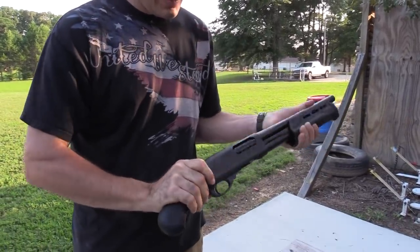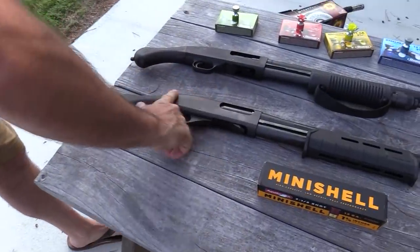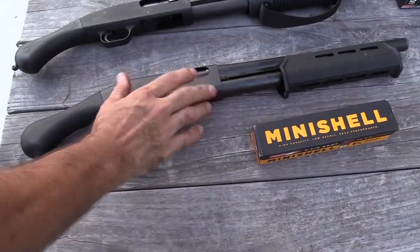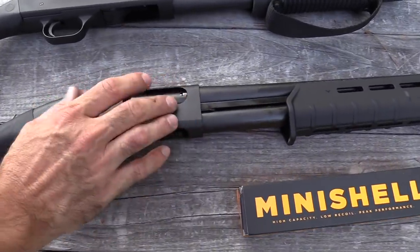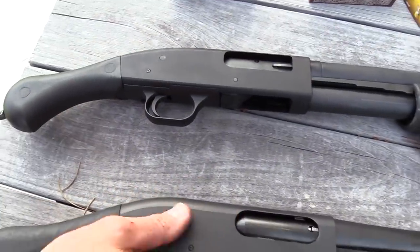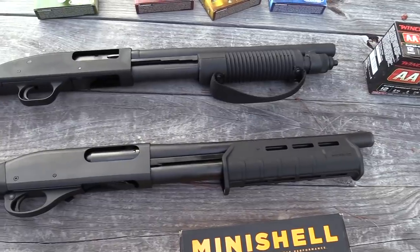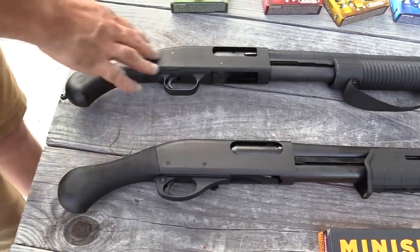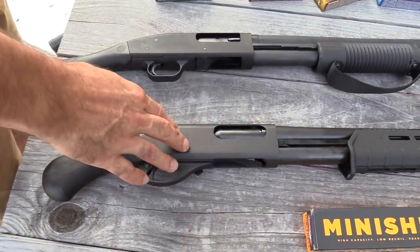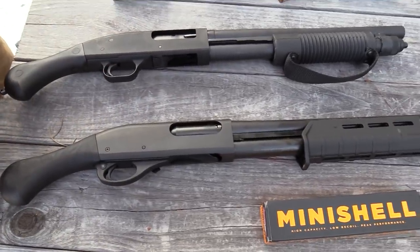The safety's back here. This one is a little bit different — it's got a paint of some sort, maybe like a Cerakote rather than straight bluing. I don't know if that's better or not — I'm a bluing kind of guy myself. But we're going to shoot this one since we've already shot the other one, and we're going to see what we think.